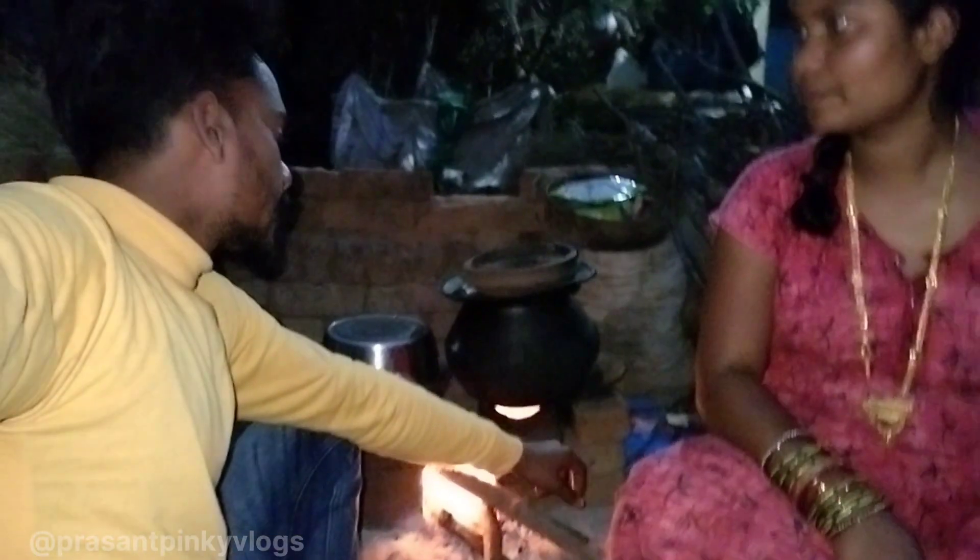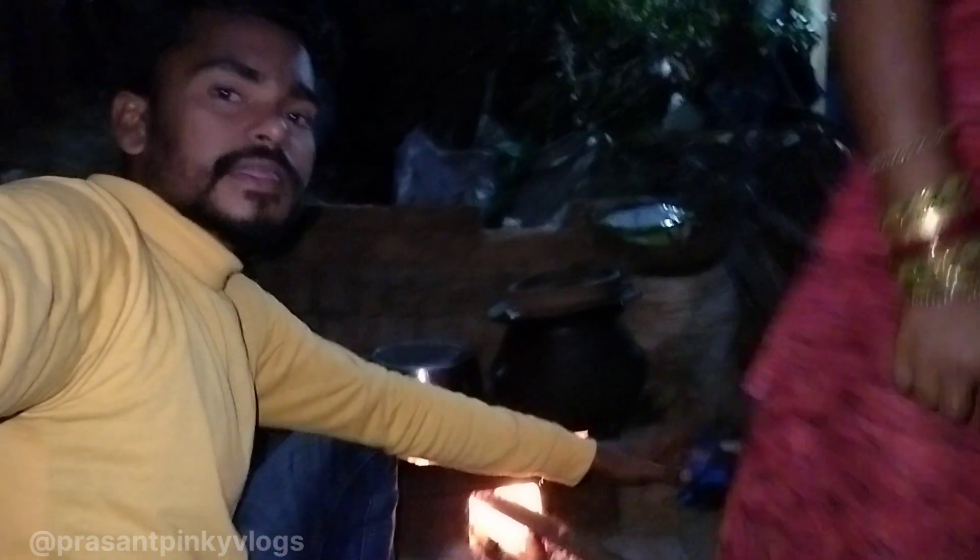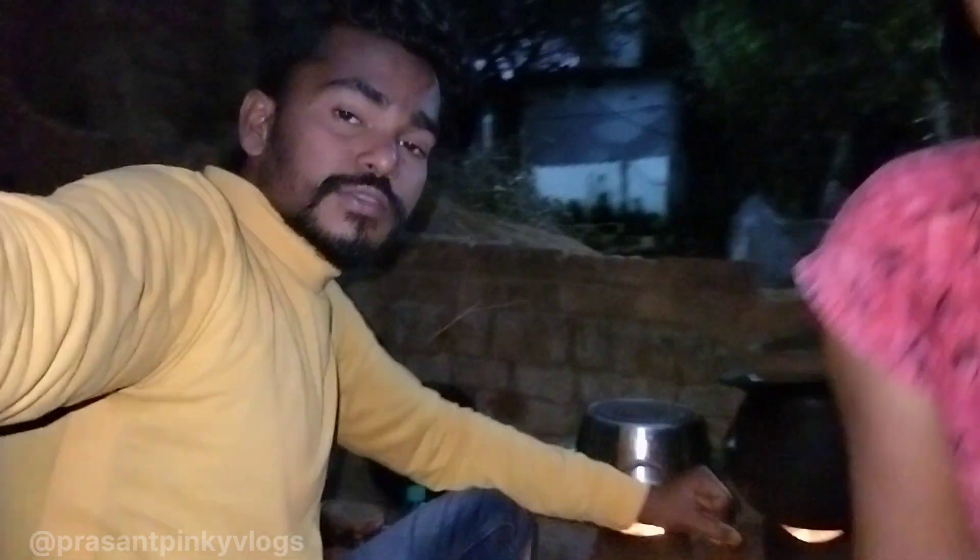It is called Pinky. We have to sit here. I am going to sit and wait here. I will be able to get it done — I am going to have to cook it for about 10 minutes.